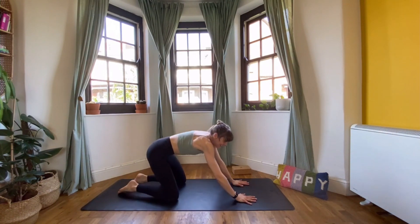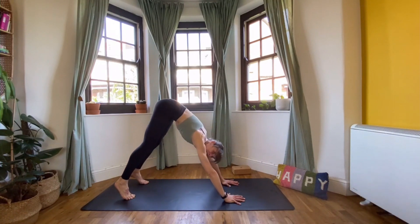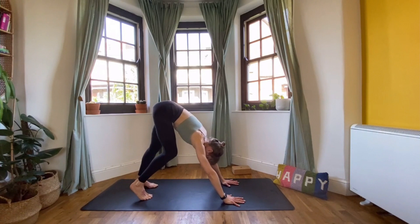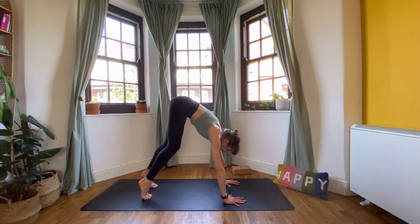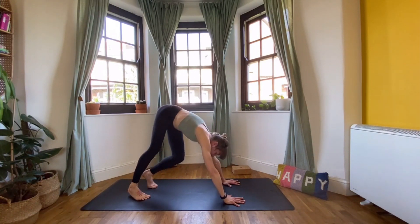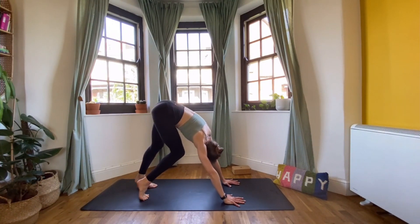Inhale, lift the body. Bring your hands under your shoulders, tuck your toes, lift your knees up, start to straighten the legs and send your tailbone up to the ceiling — downward facing dog. Let's pedal this one since it's the first down dog. Bend one knee, push the opposite heel into the mat, then swap sides, marching your way through. From here, let's start to twist a little bit — drop one hip, lift the opposite, and you can look under your armpit.